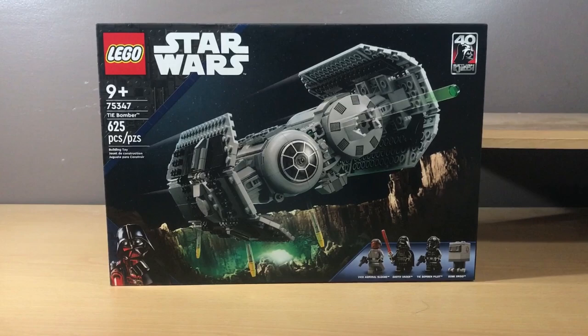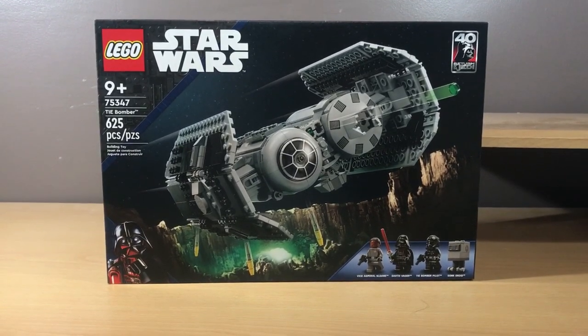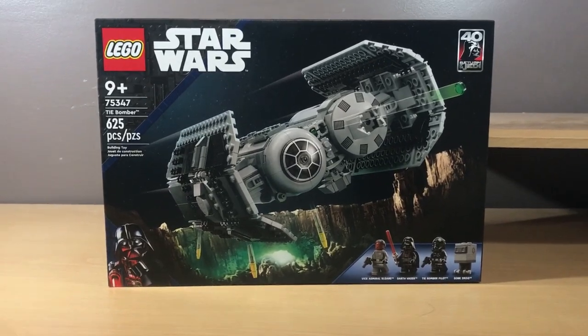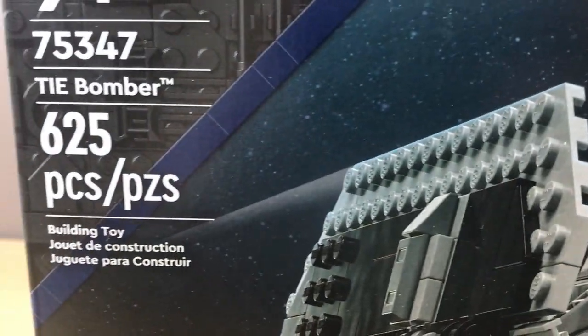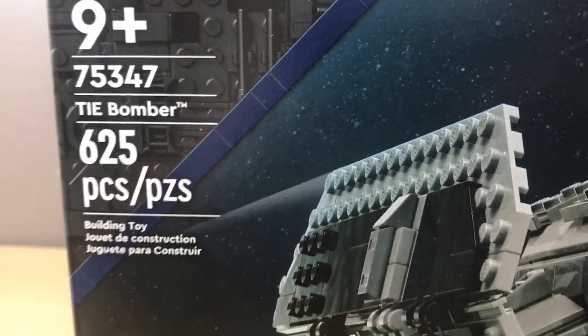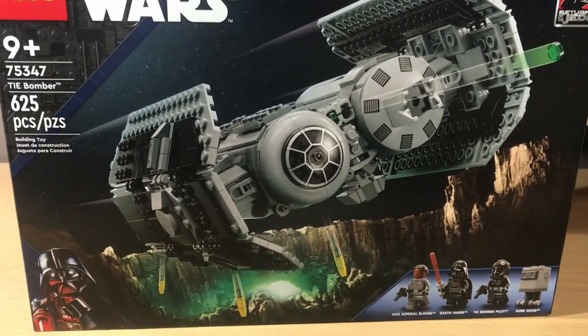Today we're going to be taking a look at the new LEGO Star Wars 2023 TIE Bomber. This set released on January 1st, and it took me a while to actually get my hands on it, as it was sold out on LEGO.com the first day and none of the stores in my area had it either. The set number is 75347, it has 625 pieces, and it retails for $65, which in my opinion is a great deal for the number of pieces and the minifigure selection.